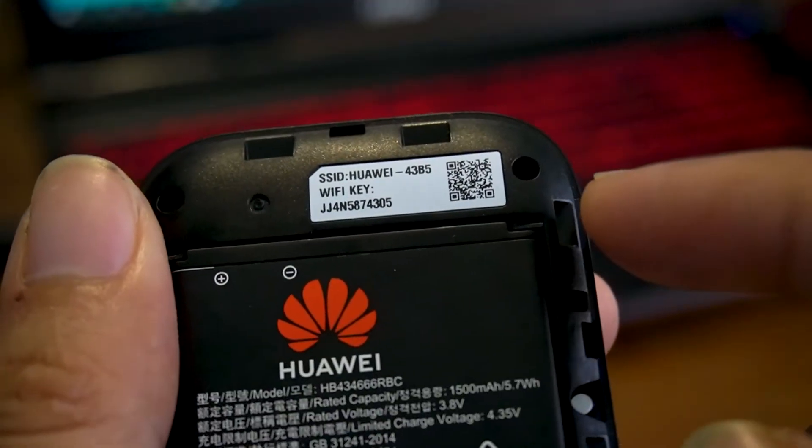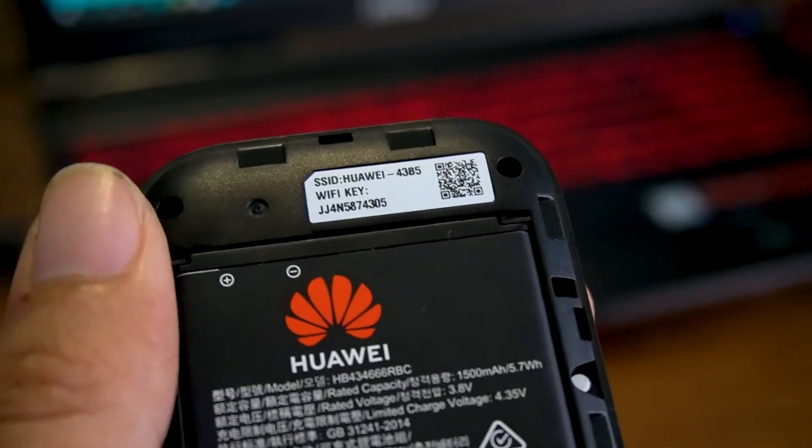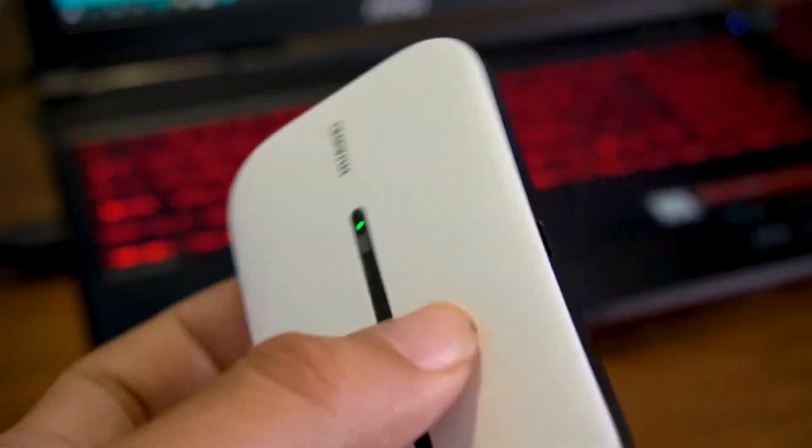Wait for a few minutes and your hotspot will get reset to its original configuration. After that, you will need this information to reconnect to the hotspot. That's it guys, thanks for watching — see you in the next one.